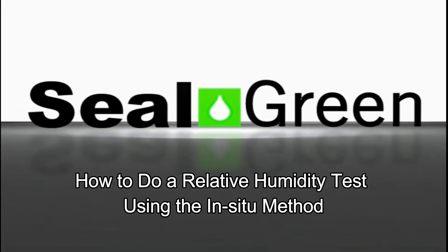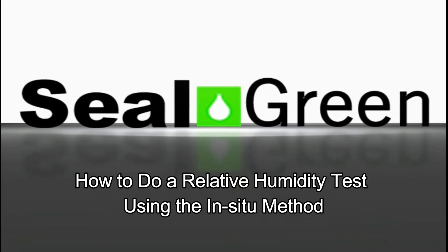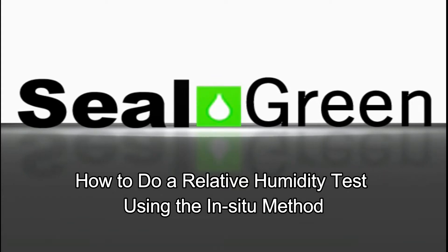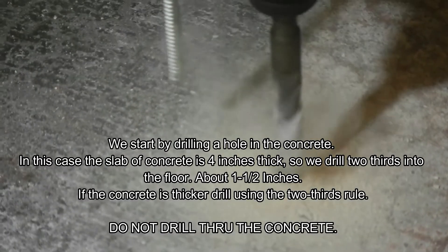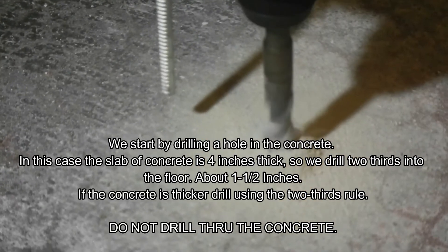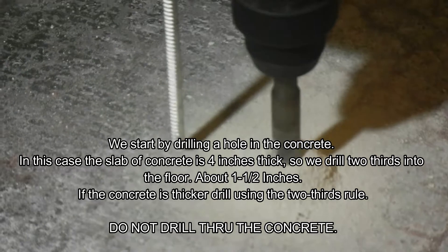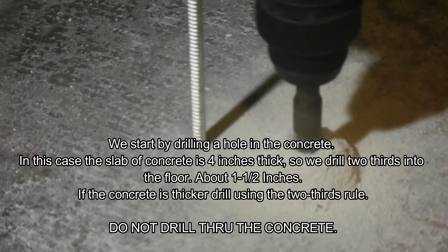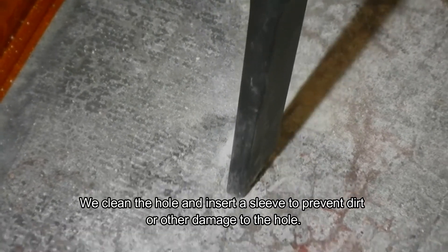How to do a relative humidity test using the in situ method. In this video we're going to demonstrate how to measure the relative humidity inside the concrete — not above or below, but inside the concrete itself. We'll start by drilling a hole into the concrete. The concrete has to be four inches thick, so we will only drill two-thirds into it. We do not drill all the way through. If your concrete is thicker, use the two-thirds rule when you make the hole to insert the probe.